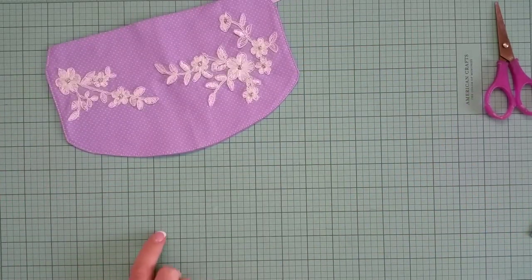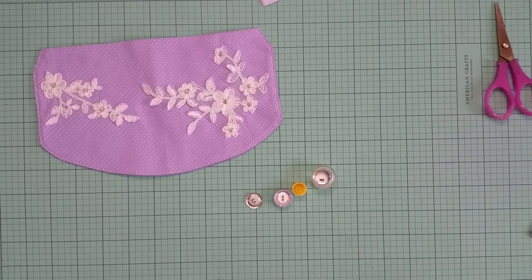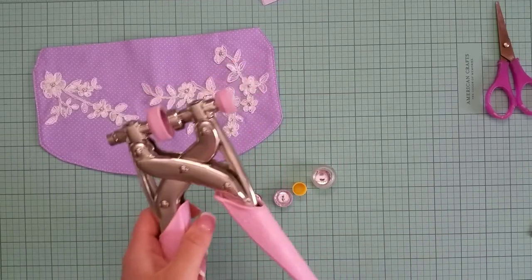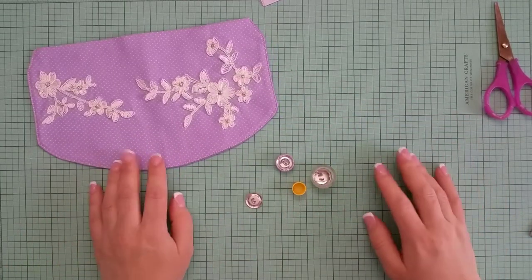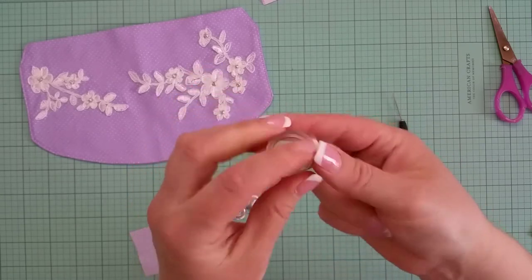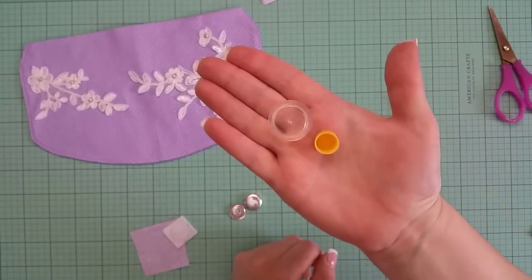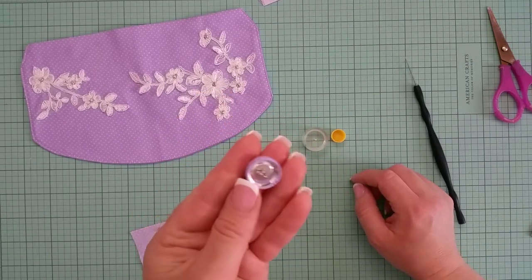I will make a buttonhole for a fabric-covered button and show you how to create it, because maybe you'll learn something new about a certain tool you haven't used before. There was that tool called Eye Top from Imaginus, used for creating fabric or paper-covered brads, metal buttons, and similar things. If you have the Eye Top, you can use that for creating the fabric-covered button. If not, there is this other tool with a silicone cap and a hard plastic cap — with its help, you can snap closed the metal button.